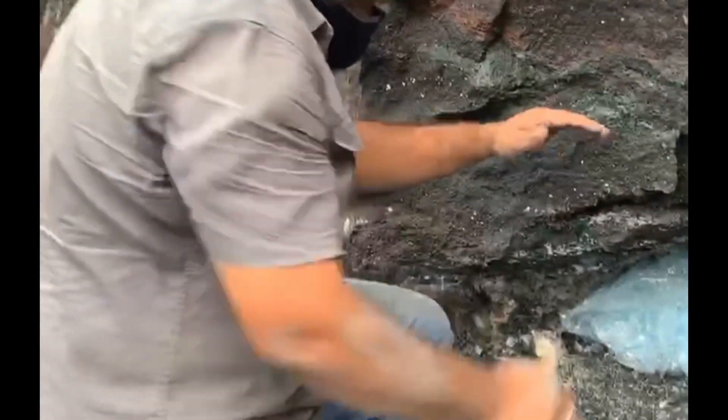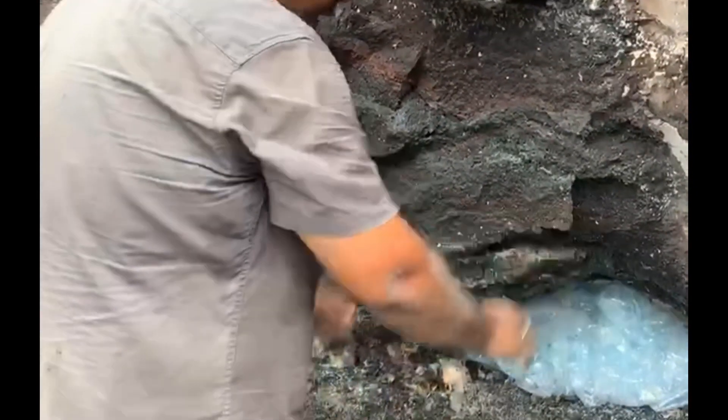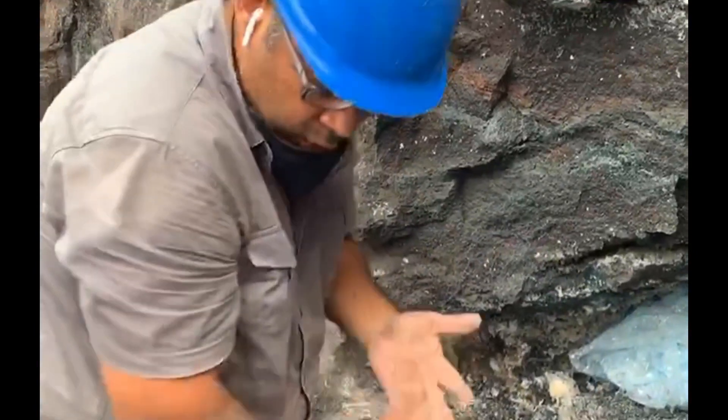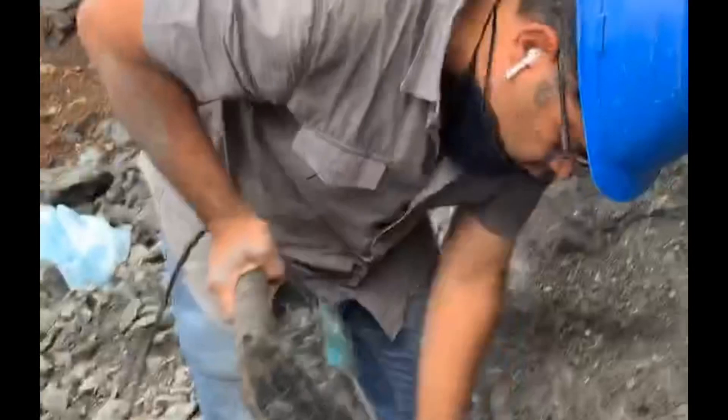I'm going to trim a portion of the front of this cavity so you can see more access to the balls there. I'm going to show you a brief preview of how we can do that.